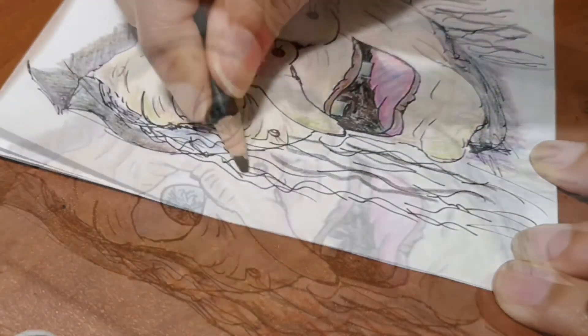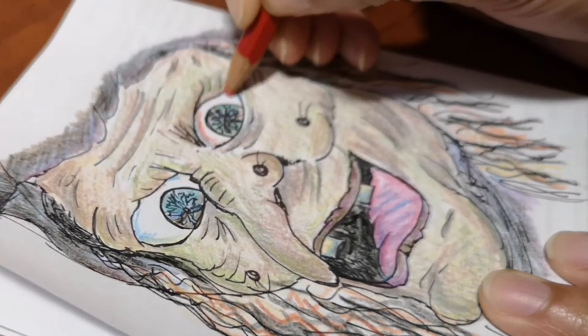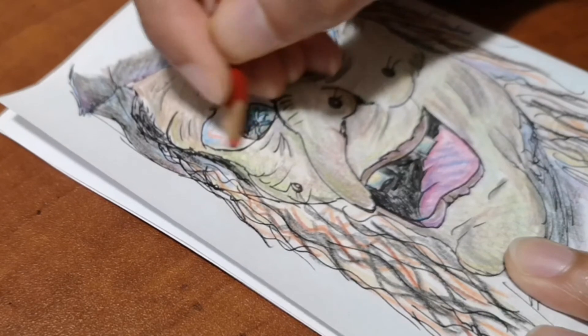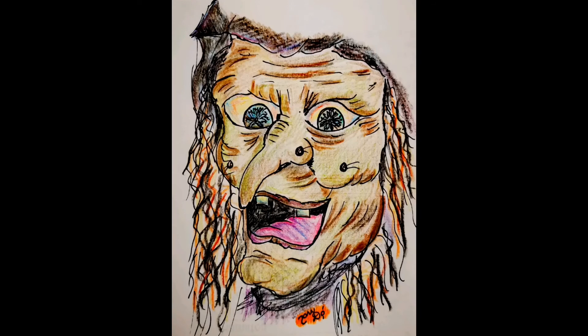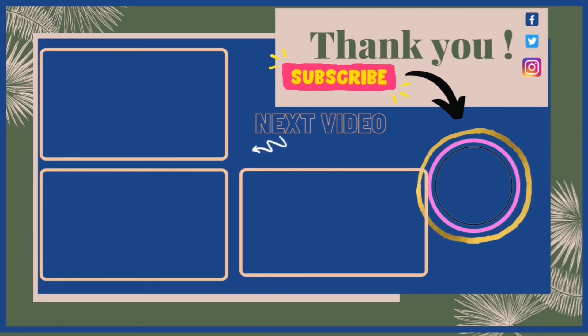I'll show you a few more details for the hair before revealing the full colored look. I'm adding a little bit of red to make the eyes scarier. This is the final colored look of the witch — I hope it looks crazy and scary! Please let me know in the comments how you like it, send me your drawings, and subscribe by hitting my face logo. See you tomorrow, bye!